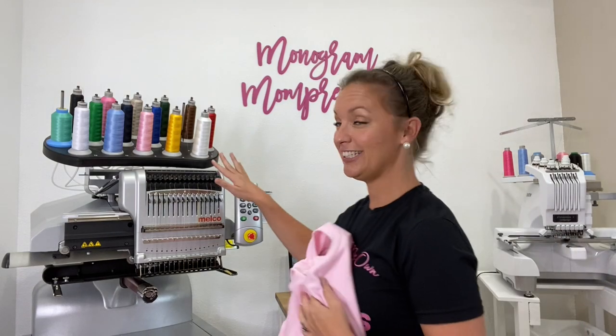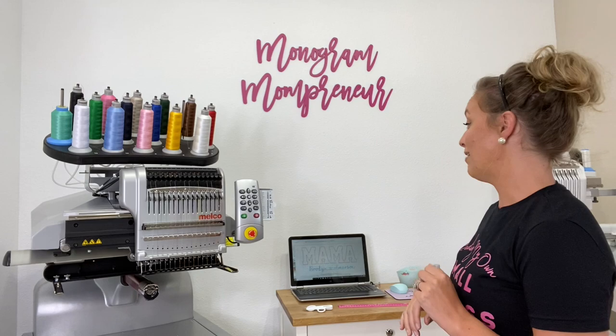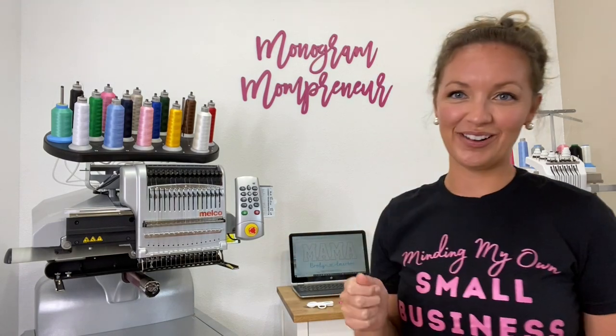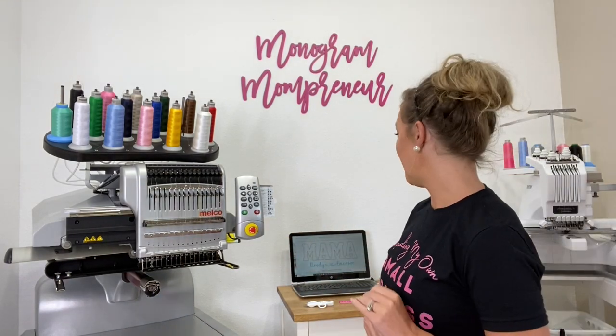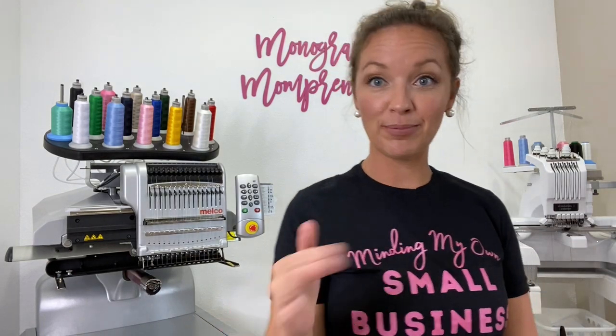We've got our thread on the machine. We've got our Momma design — I'll link both those fonts in the description box below. It's going to be a simple one fabric applique, and then a beautiful font below. I'm excited to add some adult stuff to my shop. Let's go ahead and get it hooped in on the Melco.